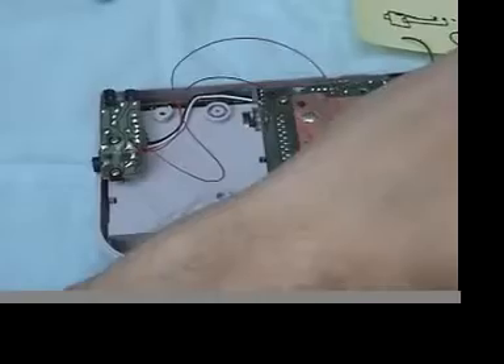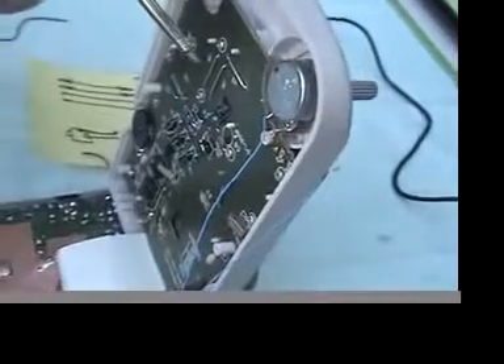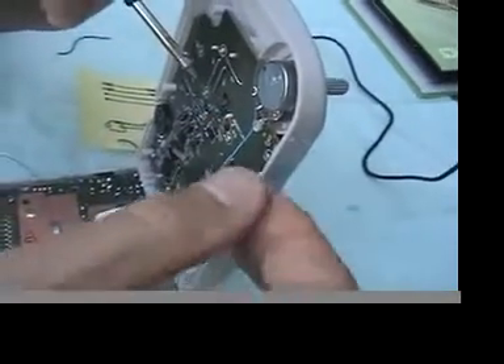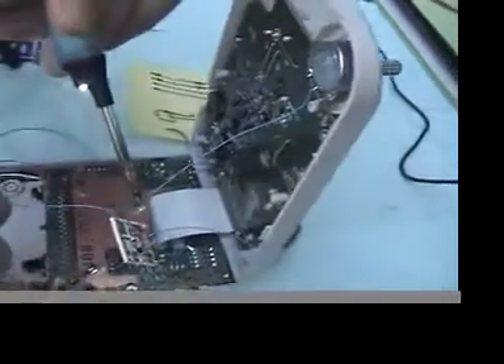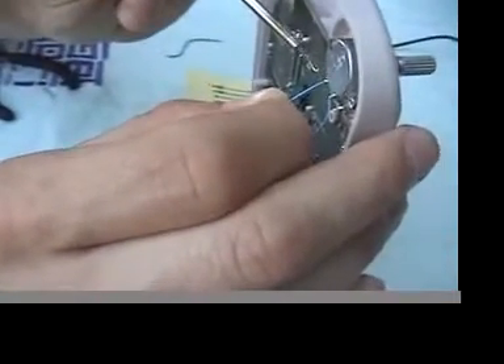One thing I will do — you may have noticed the potentiometer was a little bit backwards, so we will rewire it. Take note that the center pad connects to the center leg and the outside pad connects to the left leg looking from the back.